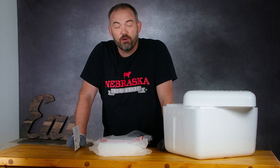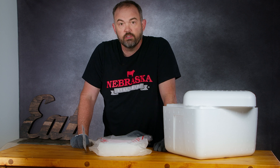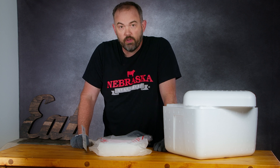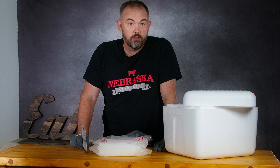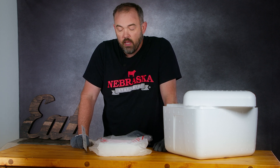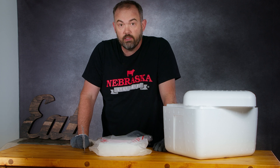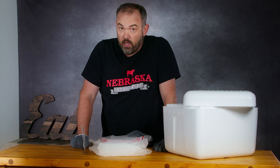This is Steve with Nebraska Star Beef and today we're going to talk a little bit about shipping frozen products with dry ice. We get quite a few questions about how we use standard shipping — be it FedEx or UPS — and deliver frozen products all across the United States while keeping those products frozen.